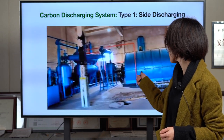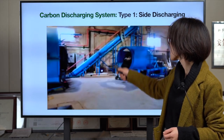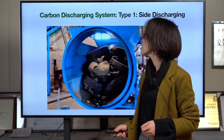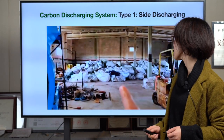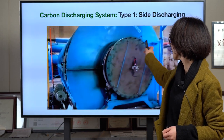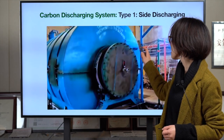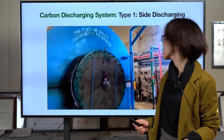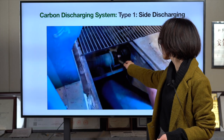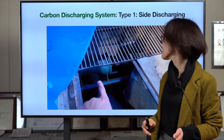This is the reactor, the cooling system, and the carbon black discharging system. You can see the water pipe pumping water into the water jacket. The carbon black has already come out, and the plant is still rotating — rotating counter-clockwise to discharge the carbon black. As it's running, you can see nothing coming out from the outside — it's fully sealed.